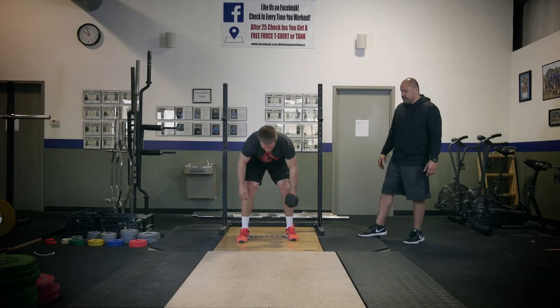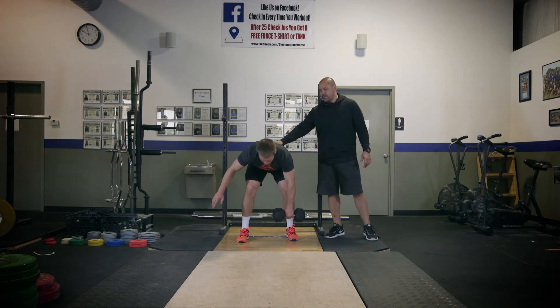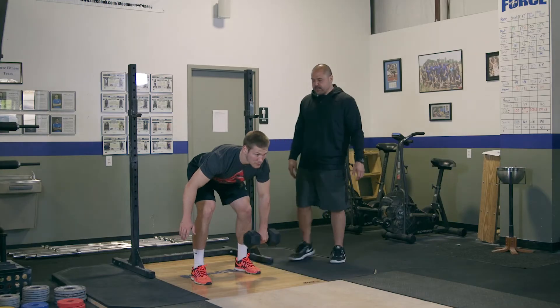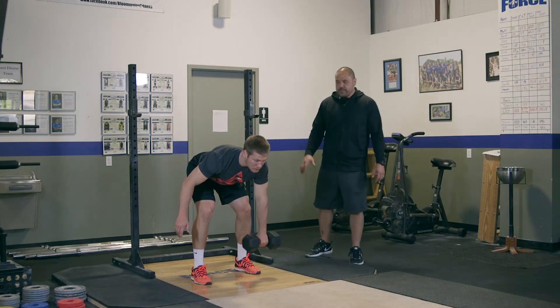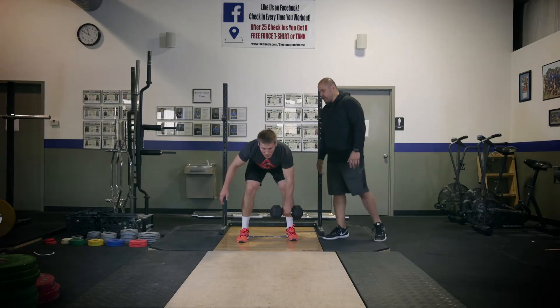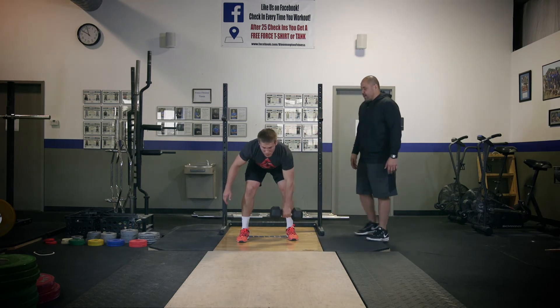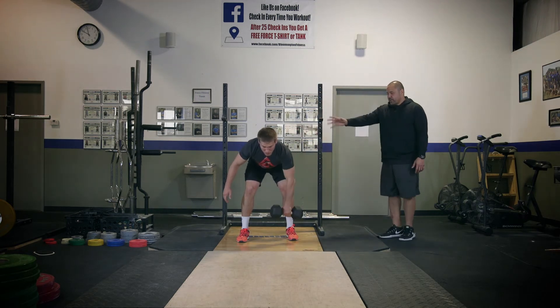Dumbbell unsupported row. We're going to be limited to our strength and our ability to hold that position, so back's flat, chest up. Now we're just going to row. You might use the other arm for counterbalance, but really you've got nothing supporting you at all and you're just focusing on that row. Obviously the weight's going to be compromised a little bit here because of all the work going on.